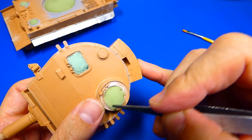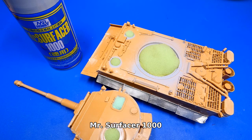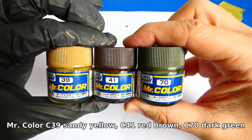The Tiger tank is getting ready for the paint job. Before that I seal all openings with a sponge and apply Mr. Surfacer 1000 to unify the surface, which also reveals any small gaps I missed. I decided to paint camouflage number A02 of the 13th Grossdeutschland Division operating in the Battle of Kursk. For the camouflage I will use Mr. Color C39 Sandy Yellow, C41 Red Brown and C70 Dark Green.